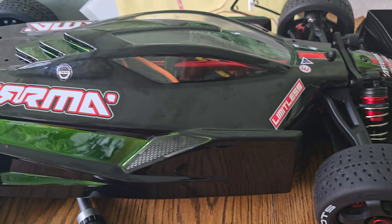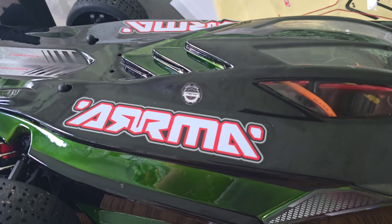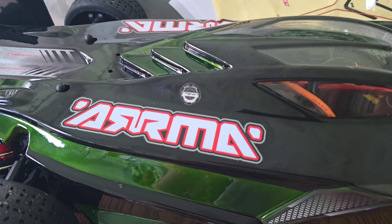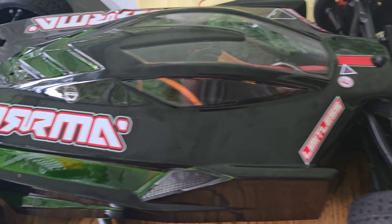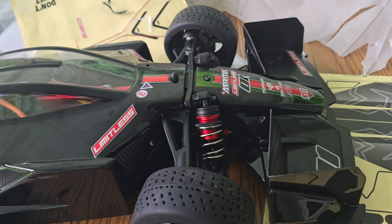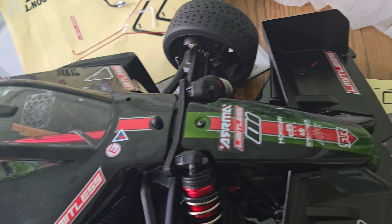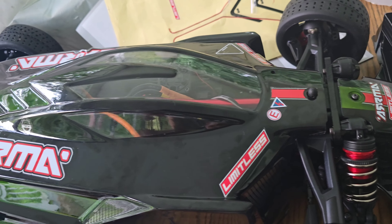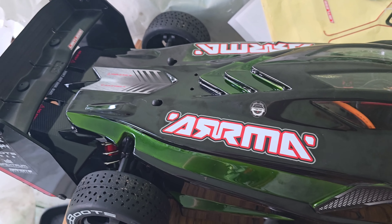I got all these parts from a really great eBayer — his store is called MRC Parts Plus. Really nice guy, really friendly. A trick I do when I go on eBay: I pretend to be a noob and just see how honest the seller is. He was really nice and honest, and everything he shipped me was exactly as described. So I thought I'd give you a shoutout, bro — I appreciate you. Go check him out, MRC Parts Plus on eBay.